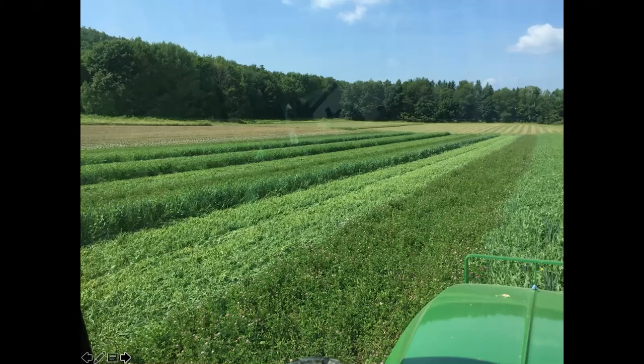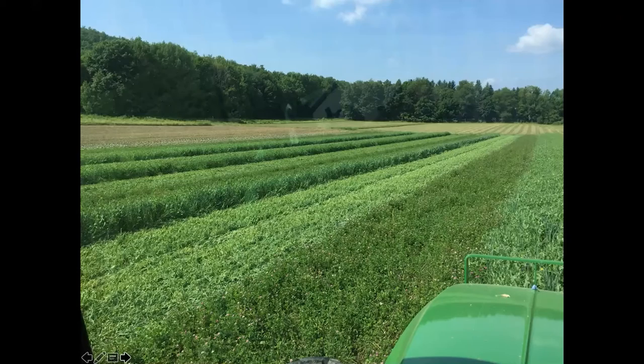We'll mow it and plow the whole block. One thing we do is whatever I've got in the barn for seed, I'll make a cover crop even in mid-summer. The things I really like for spring seeding are oats and peas. I love Japanese millet — that's a real favorite of mine — and vetch. This was seeded on June 7th, and two weeks later it's really looking good. We used our box seeder.